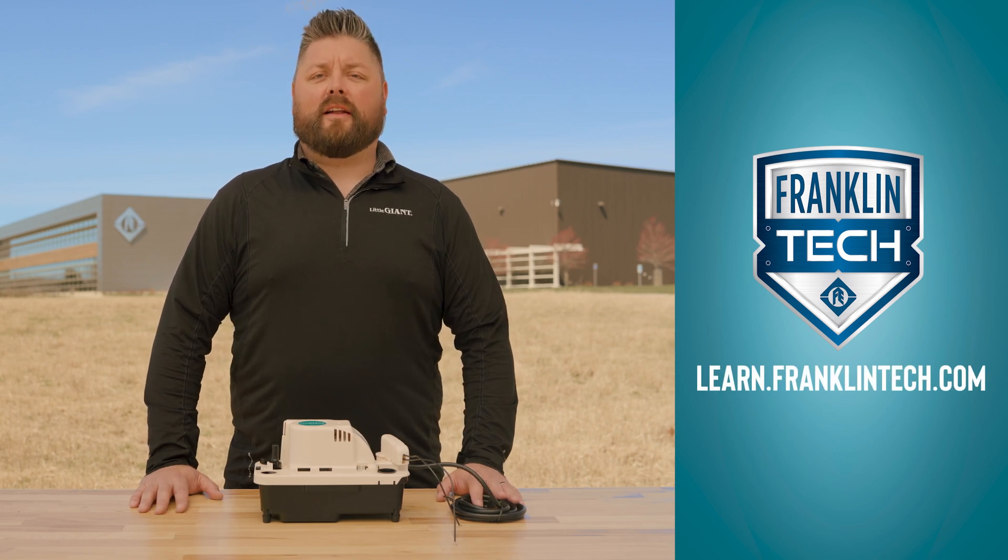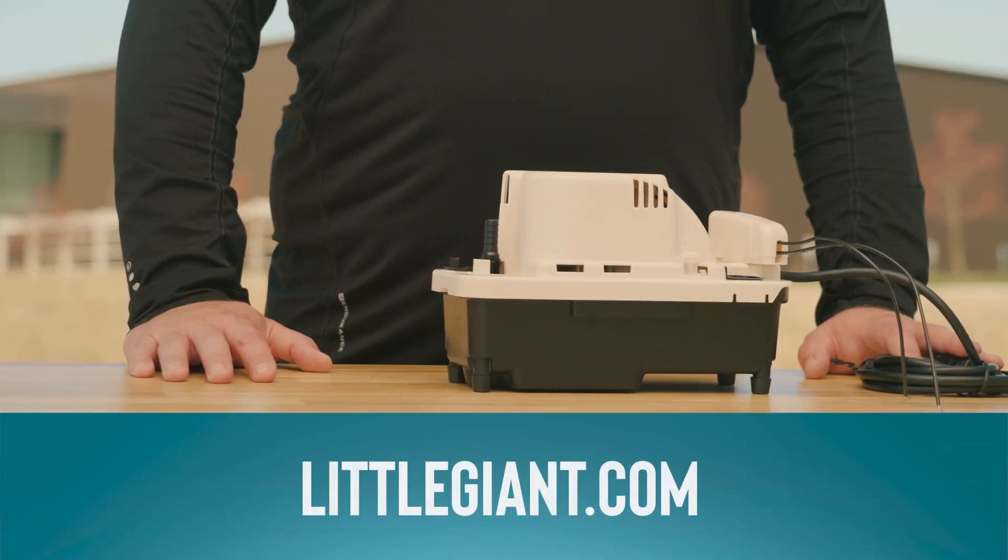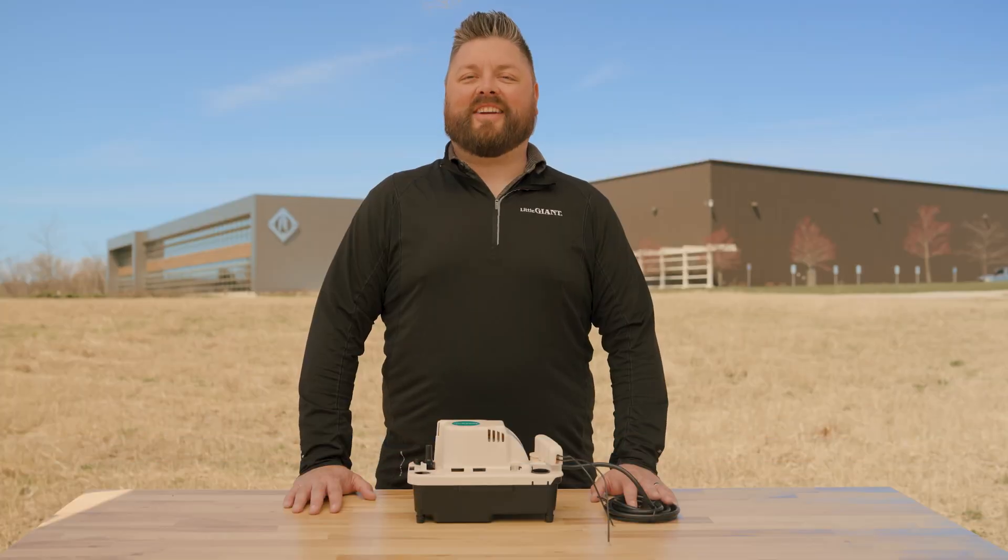Leave us a comment and let us know what you think. Your feedback will help us continue to bring you great content. For more information about our product lineup, visit LittleGiant.com. Thanks for watching!